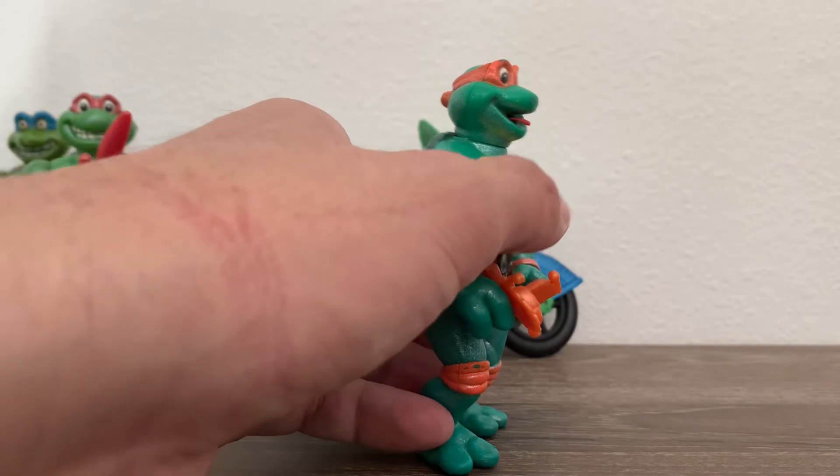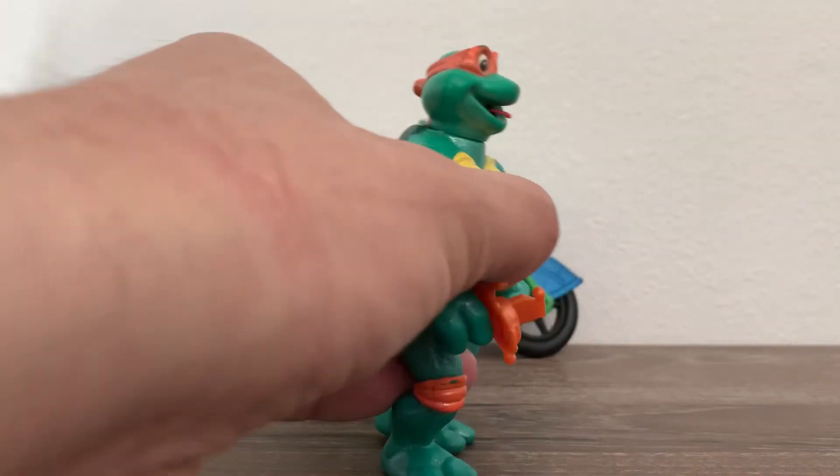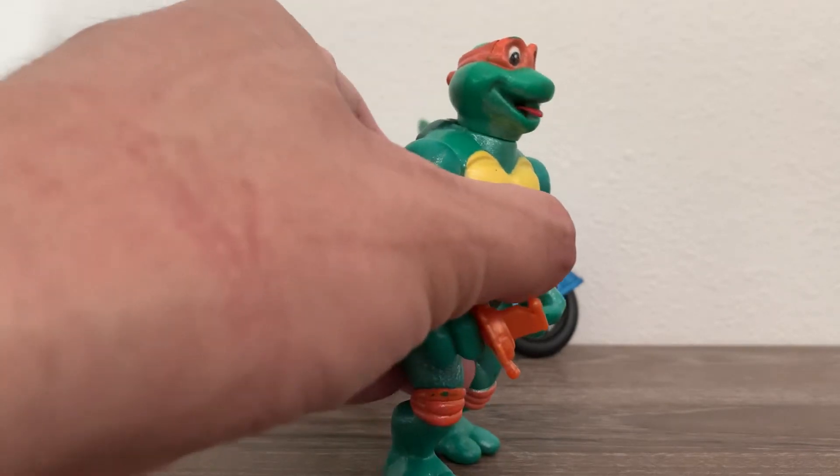And Mikey — Mikey's my second favorite from this line. If you spin the wheel, his tongue will come out. Just so cool.